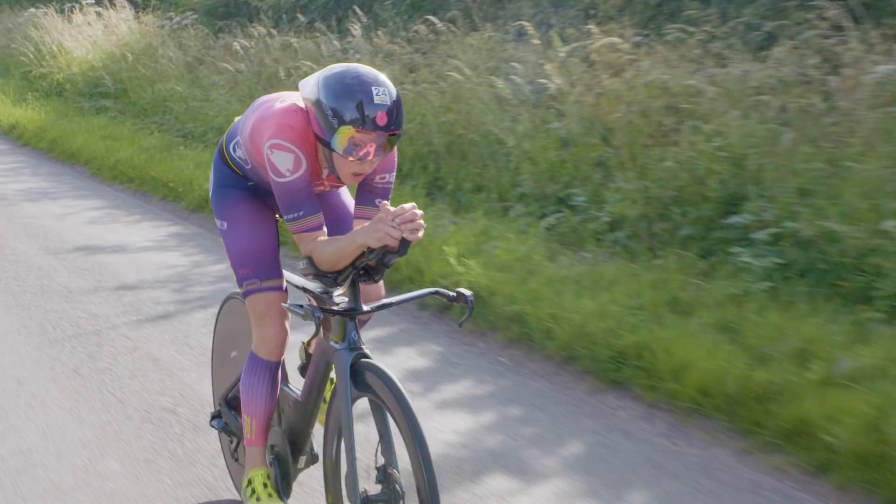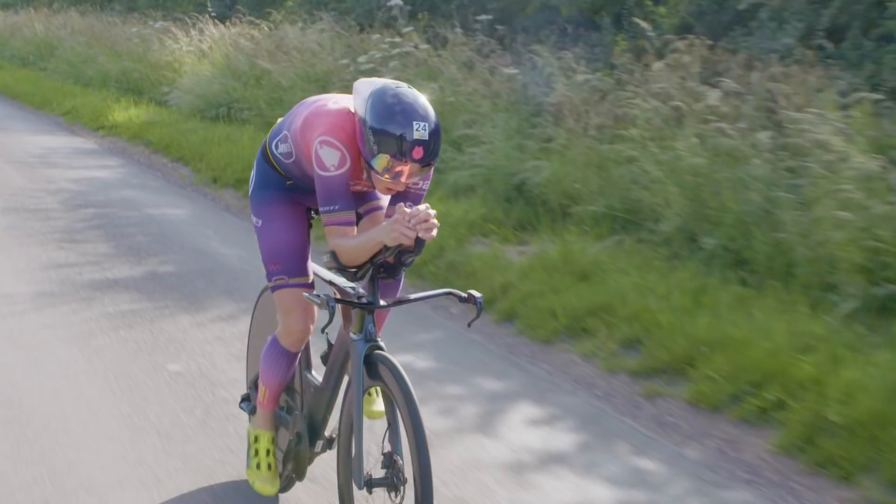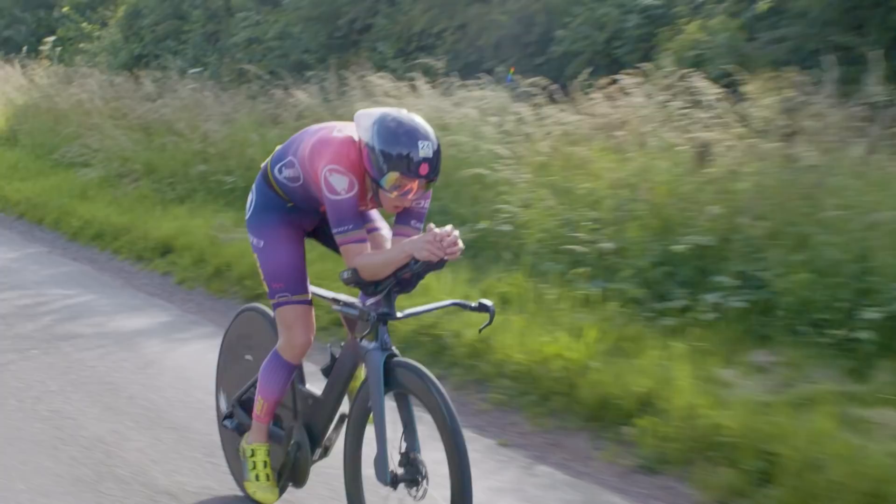Do you think time trialing helps you a lot with your triathlon bike leg? Absolutely. I think it really dials in the position. Do I cycle too ambitiously when I'm doing a triathlon? People will say yes, she does. But I'm optimizing my strengths as much as possible.